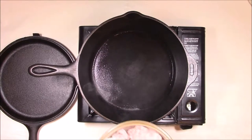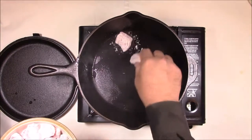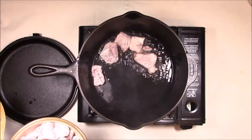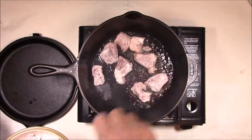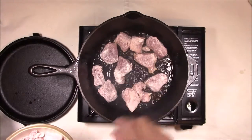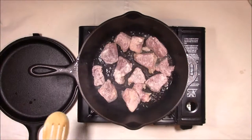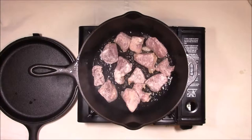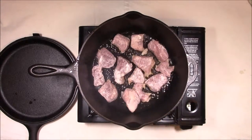We've got our pork here that we've already seasoned with salt, pepper, and flour. We're going to get this fried up and crisped up, and we'll probably do this in two batches. We'll get all this pork browned up and then we'll come back.